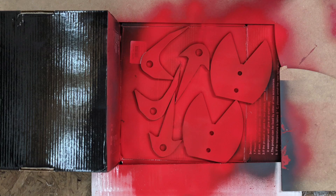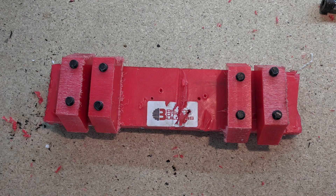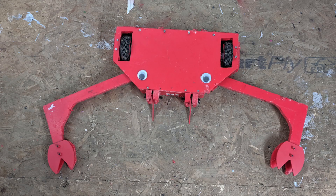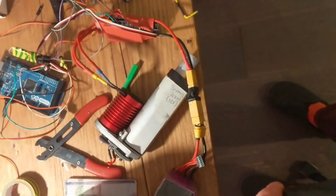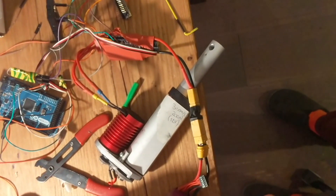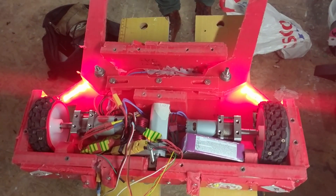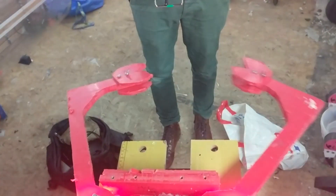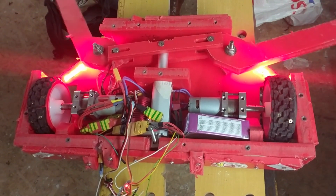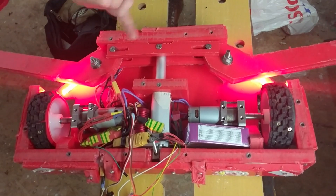I added some hardox wedgelets, water jet cut, to try and actually get underneath other robots. I upgraded the weapon motor — the weapons are a linear actuator — and added a brushless motor to make the claws go open and close faster and harder. I also tried to upgrade the drive with some higher voltage motors, but the gearboxes kept jamming up.